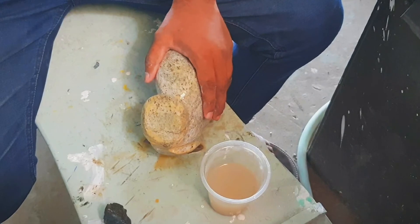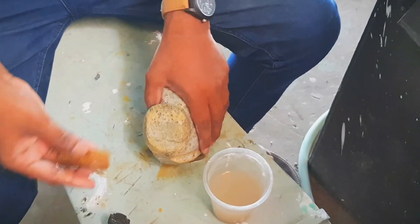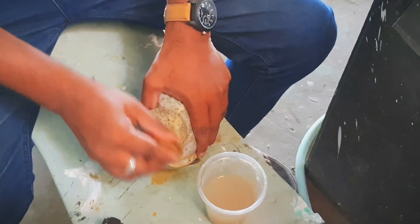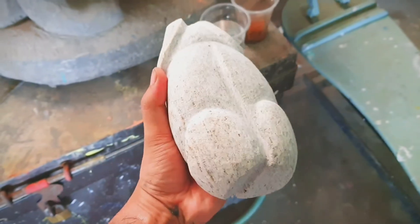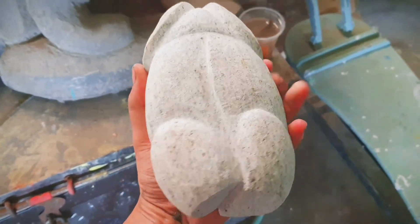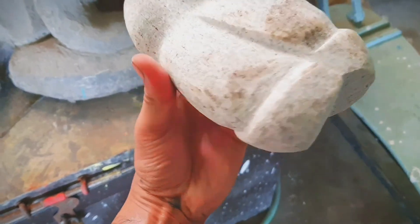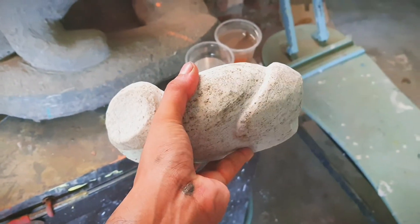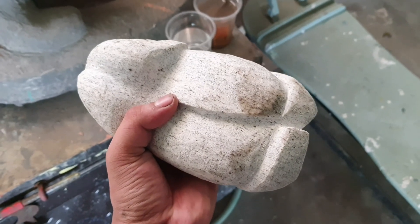Viewers, we are almost done with this video. If you have any kind of opinion, comment down below in the comment box. If you really like this type of video, then like, comment, share, and subscribe to our channel for more content. Just look at this stone — this is really amazing. Thanks for watching.